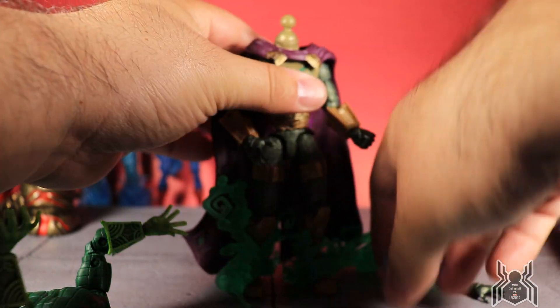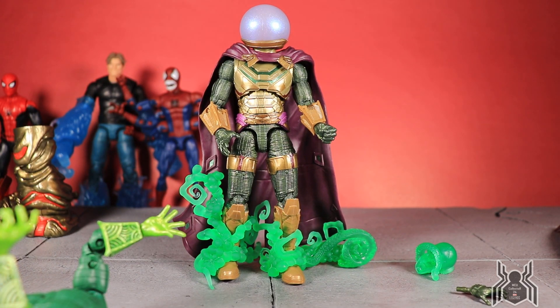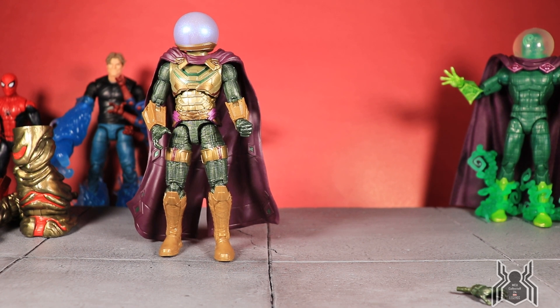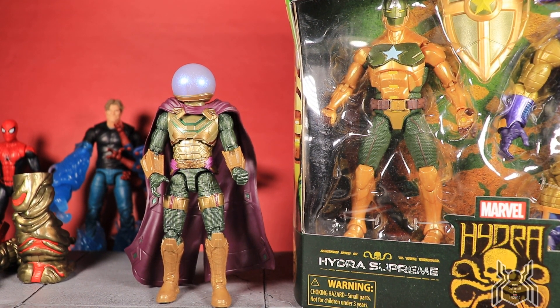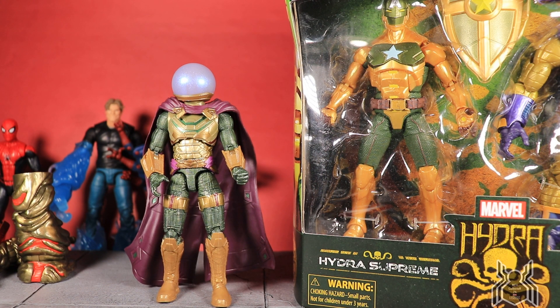There's something about the color of this figure that reminds me of another figure released this year — the Hydra Supreme Captain America. They have very similar colors; what really stands out is the textured green of the suit. They don't look the same, they just have very similar color choices, and when I first took Mysterio out I immediately thought of that figure.